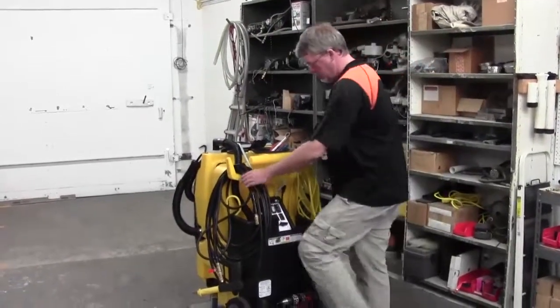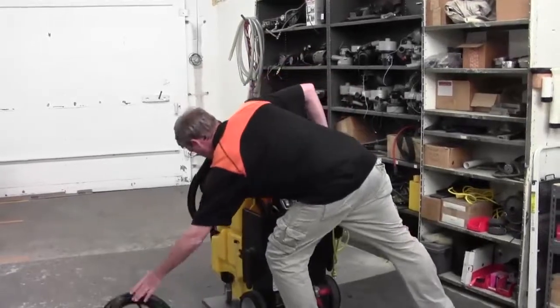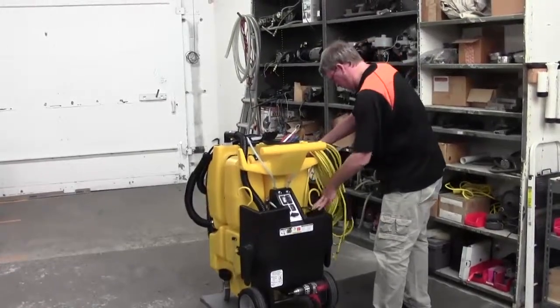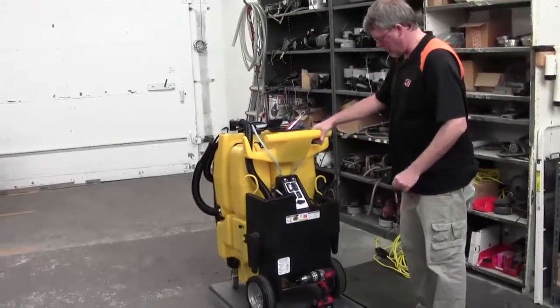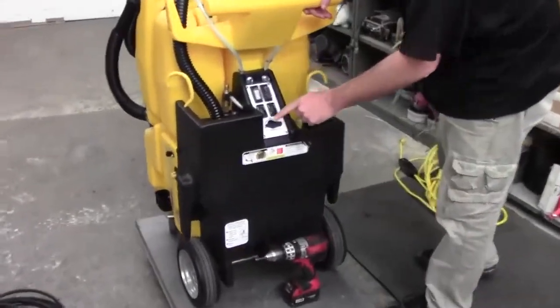The first thing we need to do is get our pressure hose and our extension cord out of the way. There are four screws on this panel here that are going to need to come off.